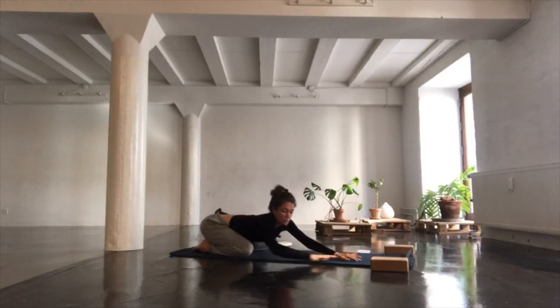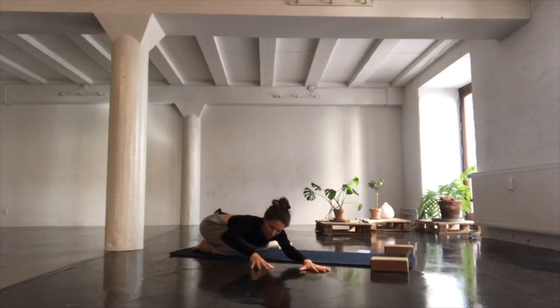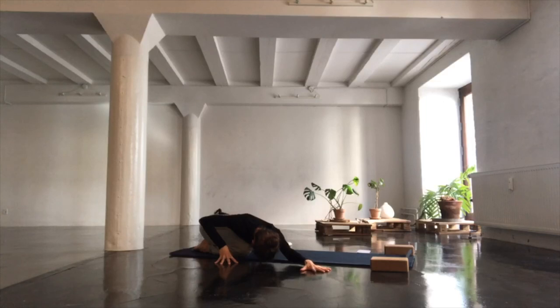From here, walk your hands to the right. Stretch out your left hand the most and drag your right hand a bit closer. Come onto your right hand fingertips. Inhale, lift your navel towards the spine. Exhale and fold over your right knee, dropping the left sit bone towards your left heel. Breathing into your entire left side, finding space all the way from your outer hip to your left pinky finger.